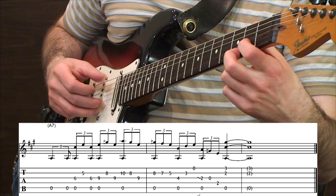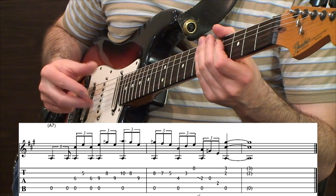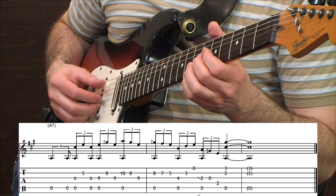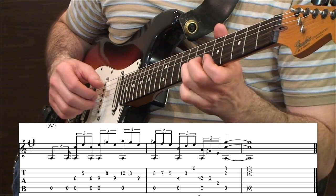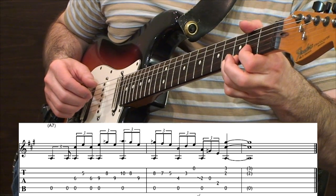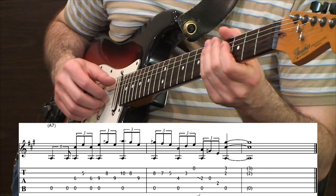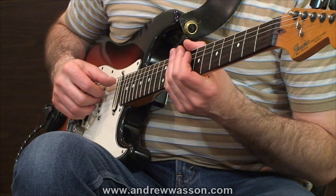On that last chord, if you wanted to, you could use middle and ring fingers. But if you want to keep it simple, you could get away with this whole thing with just the thumb, index, and middle finger. That time I did use the middle and the ring finger on that last three-note chord with the bass note there. So that's a really good one to start practicing — a couple of guitar licks while still keeping that droning bass note down below.